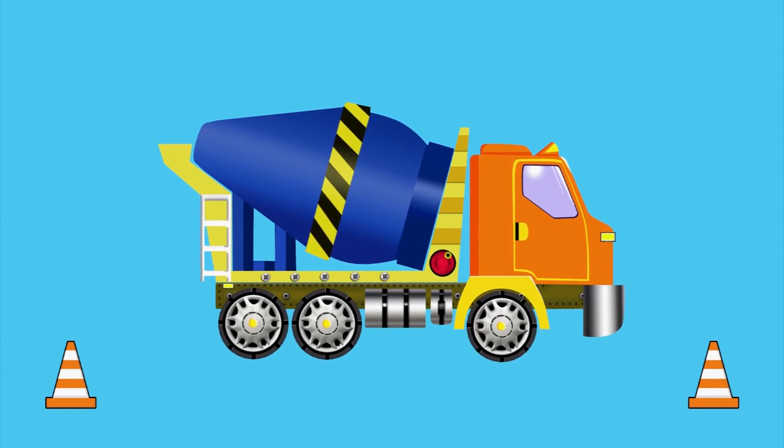Bumper. Grill. A little ladder. And the exhaust pipe. Done.